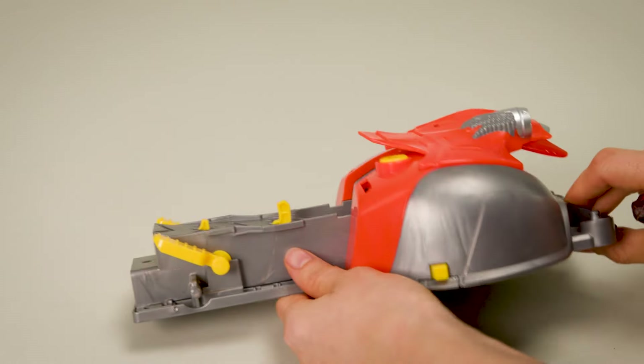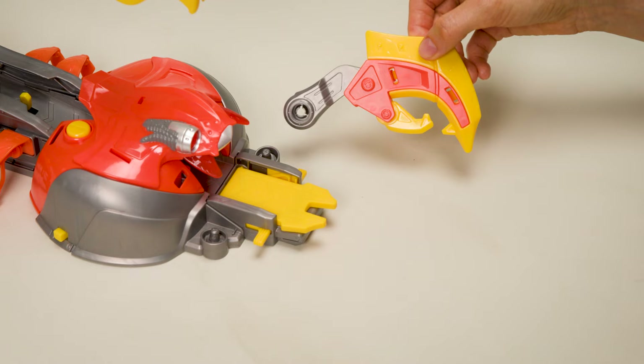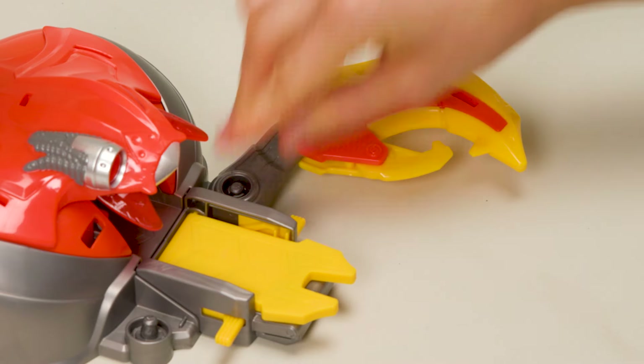Now, assemble the Scorpion. First, connect the ramp to the front of the booster — line up the connectors and snap into place. Then, connect the tail to the back of the booster — line up the connector points and snap into place. Add the legs to the tail, lining up the connector points on both sides and snapping into place. Then add the claws — line up the connector points on the sides of the ramp and snap into place.